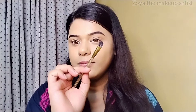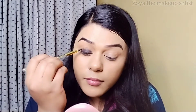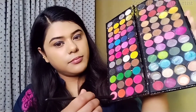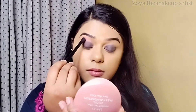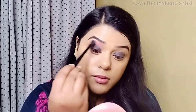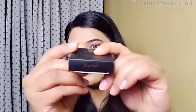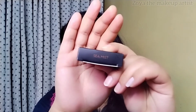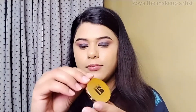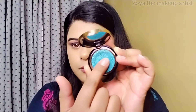First of all, I am going to apply a black color eyeshadow from Glamorous Face. The packaging and the shade are mentioned on the product. This is the image — I also want to swatch this. It has a very buttery texture.